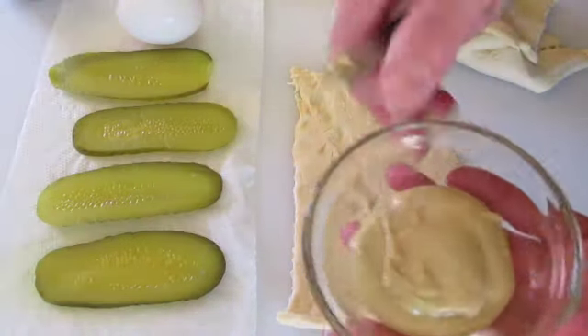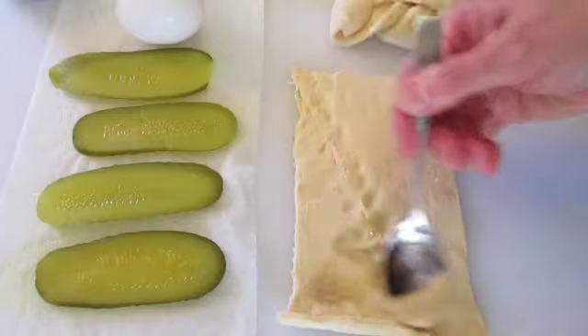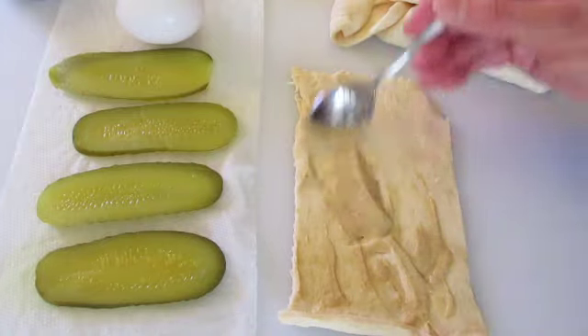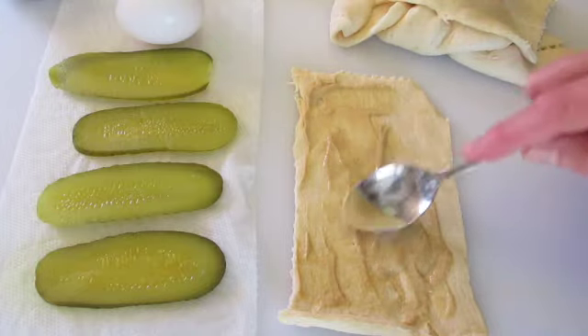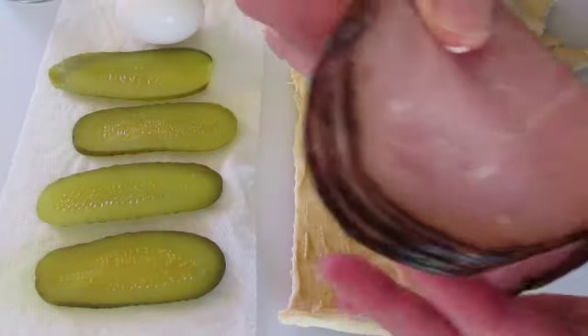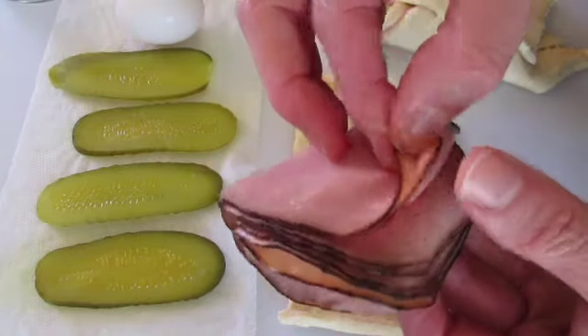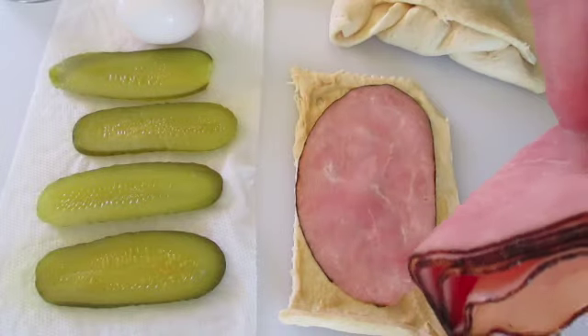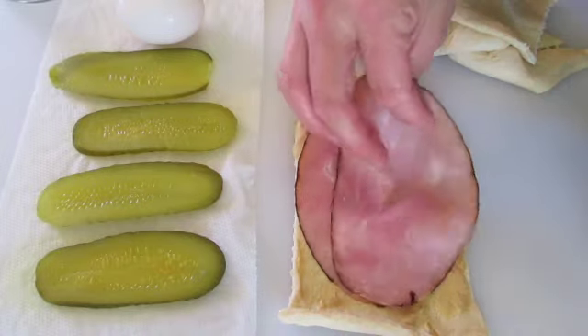Now for that mustard. If you're adding mustard, go ahead and spread it on our dough at this time — you can put as much or as little as you want. Or if you want to leave it out, go ahead. Now add two slices of our thin ham.